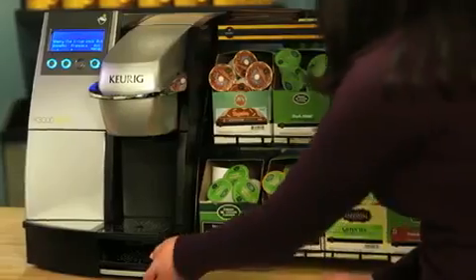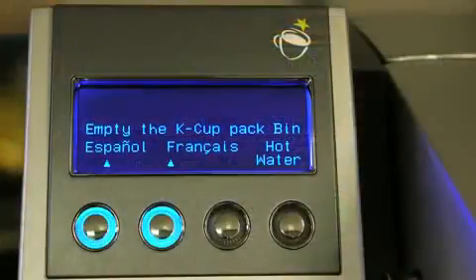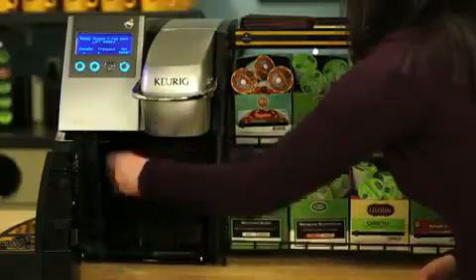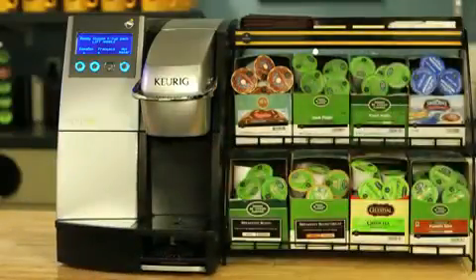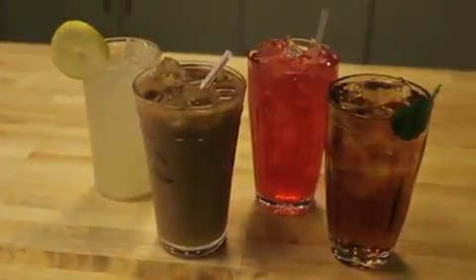Your K-Cup pack is automatically dispensed into an internal bin. If the bin is full, your brewer may indicate that you need to empty the bin to continue brewing. Once the bin is emptied and put back into the brewer, the brewer can resume its operation.